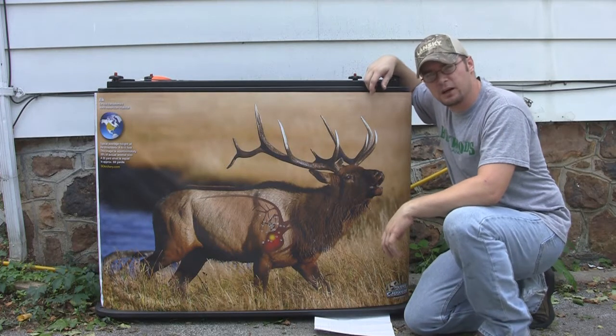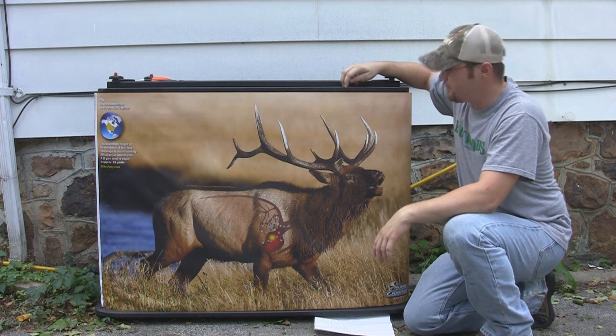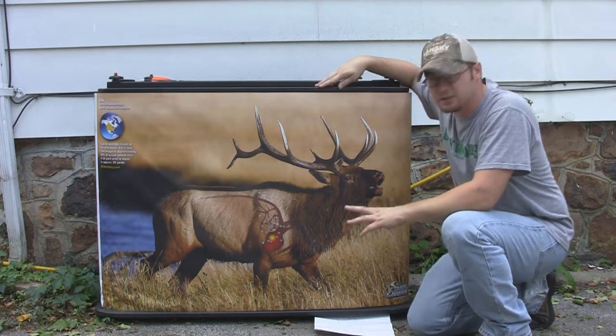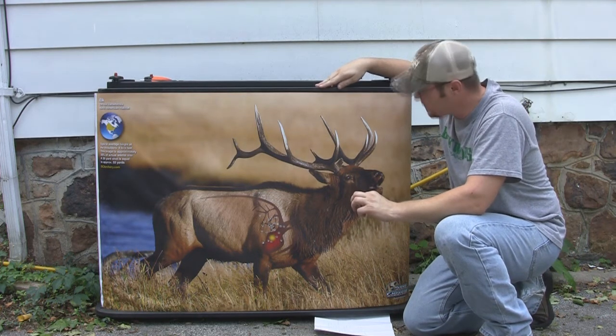Hey guys, Ike here from IkesOutdoors.com. I'm here today to do a review on the Game Changer Target. This is a really revolutionary target, one like I've never seen before. There's a lot of aspects to cover on this, so I'm just going to jump right in here and get this covered.